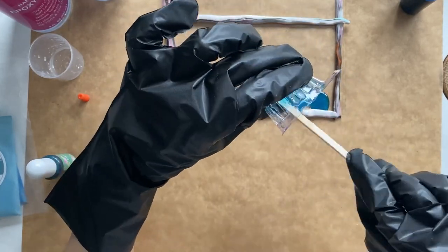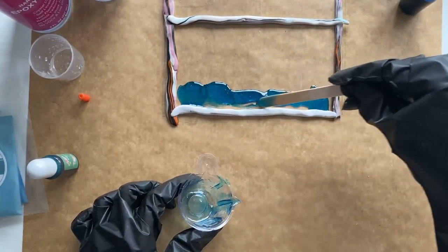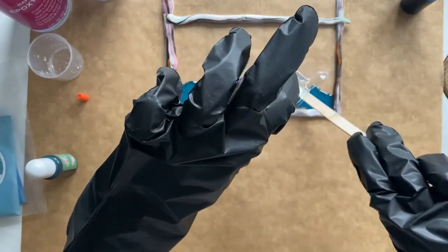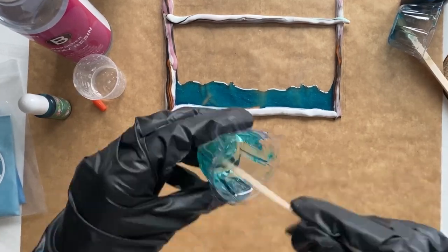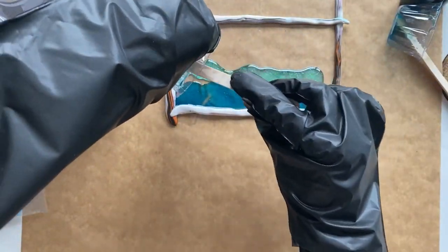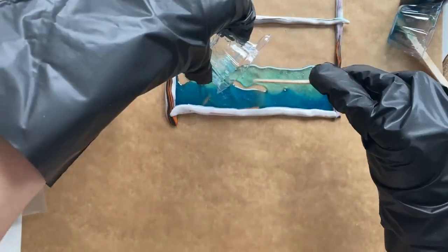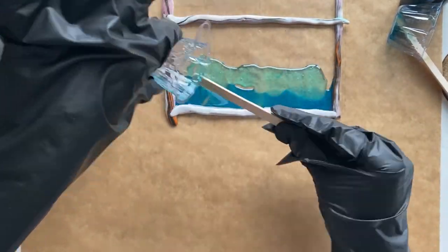Then I mix another equal parts of resin and mix them well, and add only one tiny drop of sky blue and one tiny drop of sapphire to the mix. This one should be lighter in color than the previous mix so we can have a gradient effect in our wave. Now I pour the second mix carefully in the middle.